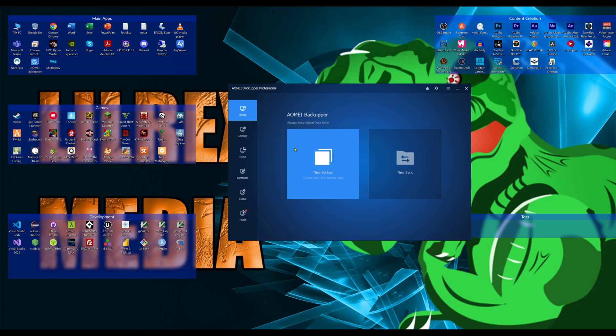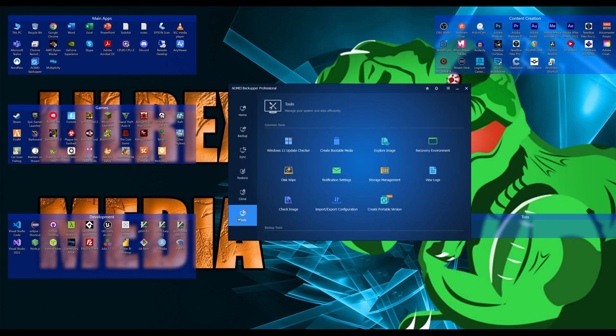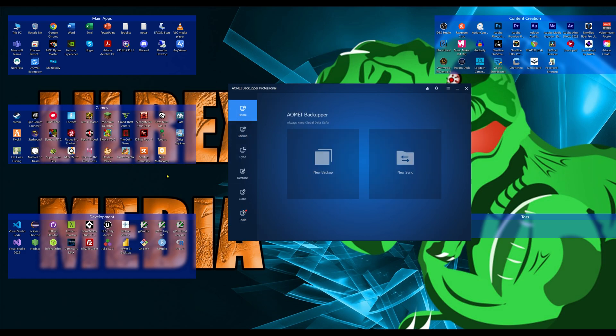Looking at the software once it's installed, you can see we have New Backup, New Sync, a Restore function which restores from your backup file, Clone which is fantastic, and Tools. On the right side we have Settings. Let's start with the home screen and click New Backup.